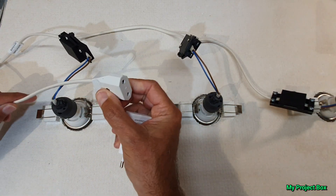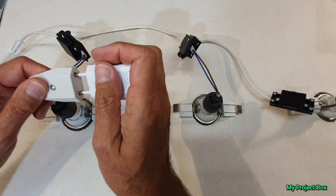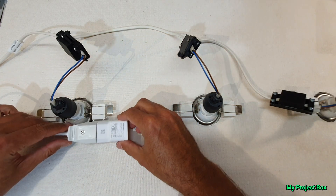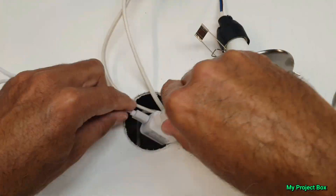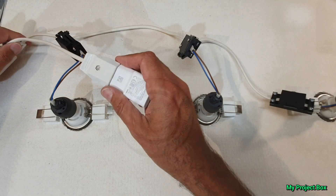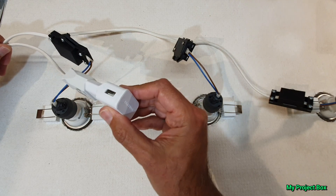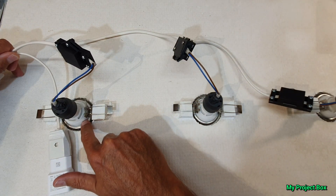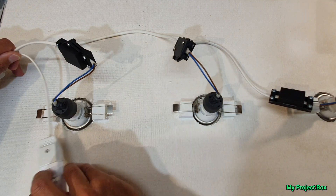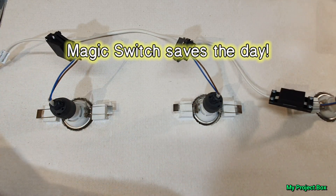Now we could just take this little euro extension thing, and our USB phone charger plugs into that and it can happily sit above the ceiling because these ceiling lights pop out and then you can just poke things down the hole. We can attach it there and yes we will have power when the lights are on, but this poses a problem - if you turn the light switch off we lose power to our USB phone charger. But this is where magic switch comes in.